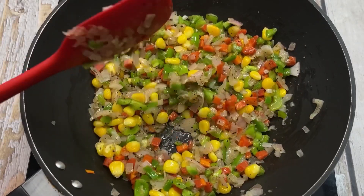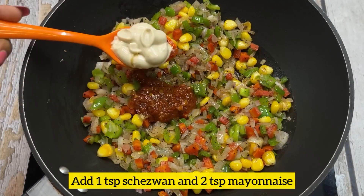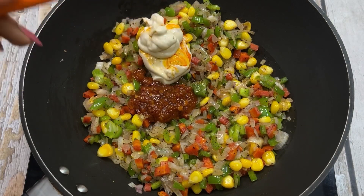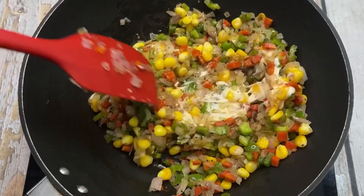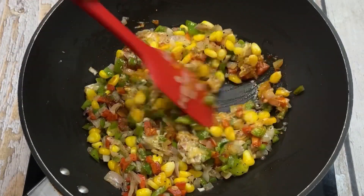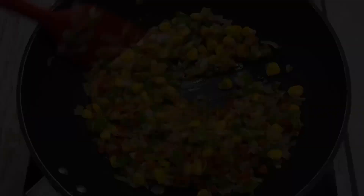I will add garlic mayo. If you want, you can use simple mayo. We will mix it well with the ingredients and our creamy mayonnaise stuffing will be ready.